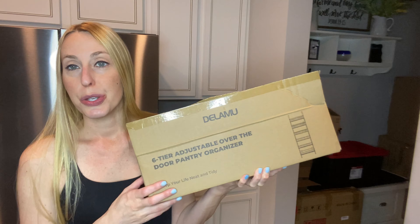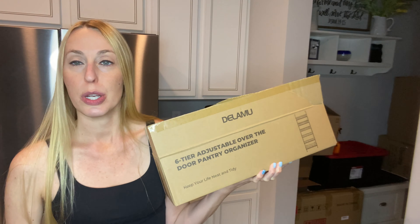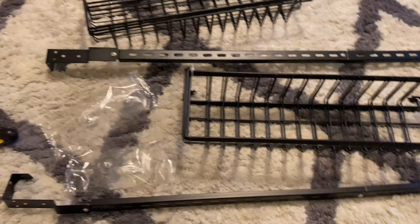It takes a little bit of installation, a little bit of putting together, so we are going to do that and then I'll show you what it looks like in my pantry so you can get a good idea. I have the long poles put together with the little screws.